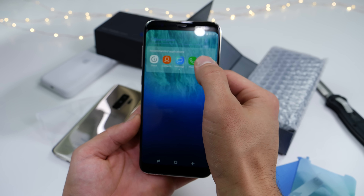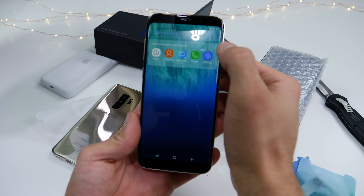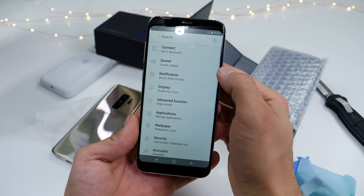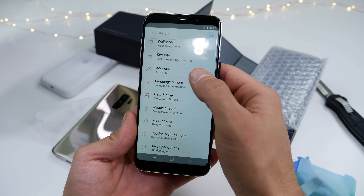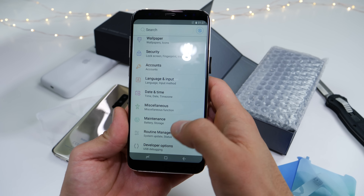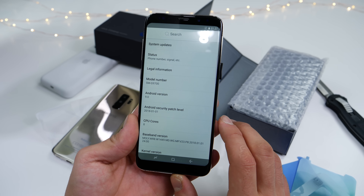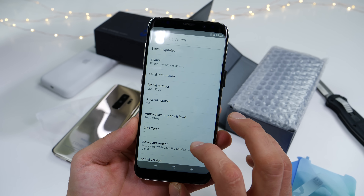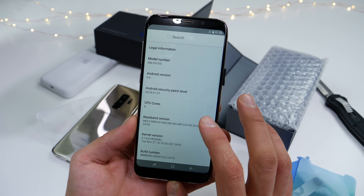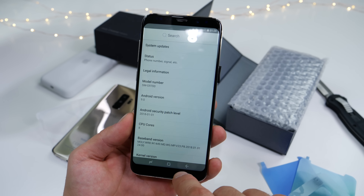Let's do the usual — let's explore and see what this is actually running, how it works. Jump into the settings. I'm not really liking that performance; pretty sure it's running the same exact thing as before. Android version 9.0 — why do I not believe that? It reports an 8-core CPU and the G9700. Okay, so it looks pretty legit here.